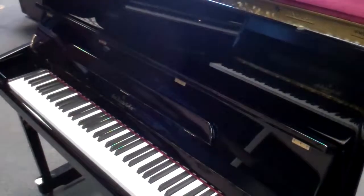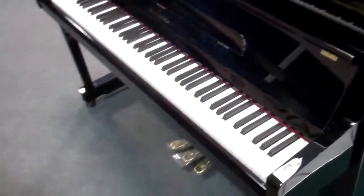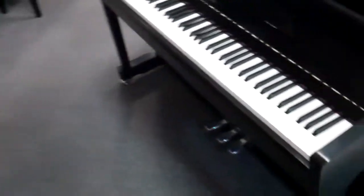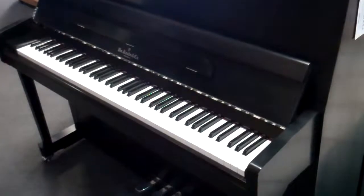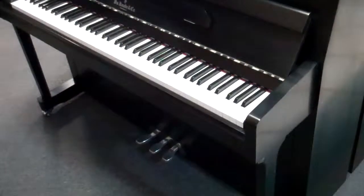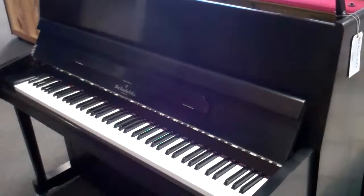We also have the high gloss black, which is very popular. You can see how many different styles they have. One of the most popular is the satin ebony with nickel accents — so instead of brass hinges, brass label, and brass pedals and wheels, it's all nickel plated, making it very contemporary looking and beautiful.